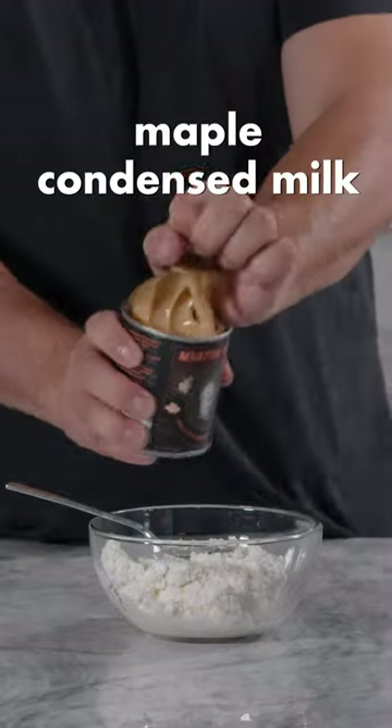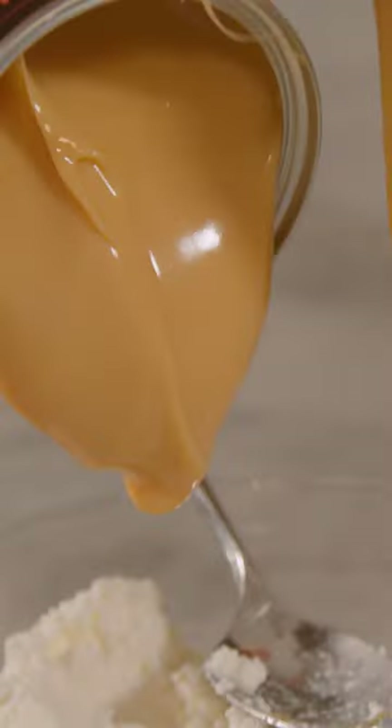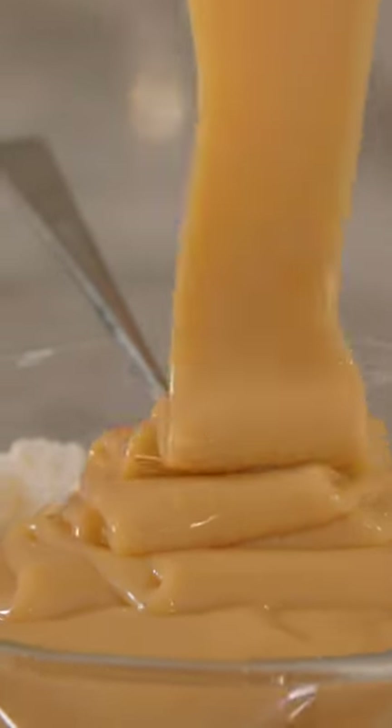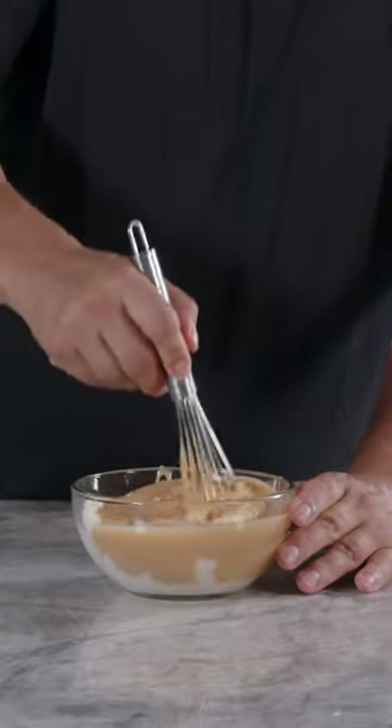Let's start off with the ricotta. Whole can of maple condensed milk from Mr. Martin Picard. Mix this all together.